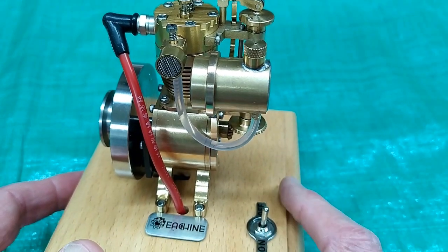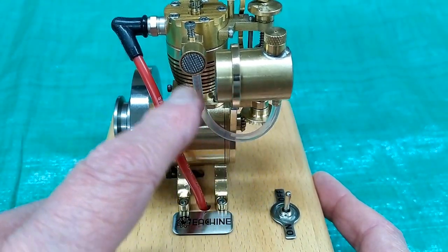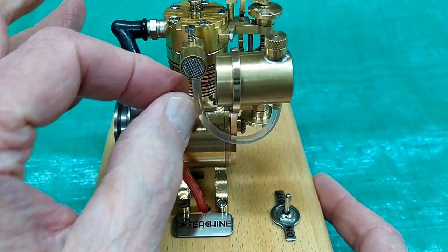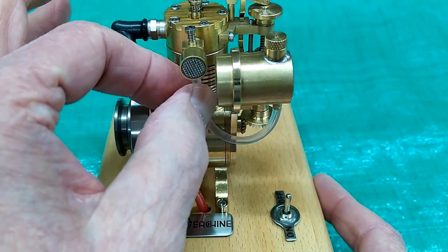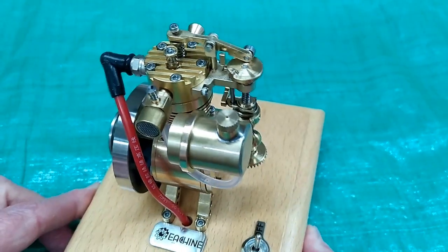This will run on this tank of fuel for quite a while. When you fill the tank, it's a little hard to get the air out of this line. I just pull this tube off, let it drip onto a paper tile, and push it back on again to get all that air out of there. Then you can start it straight away.